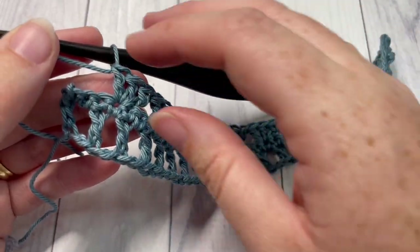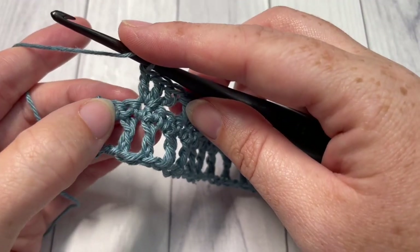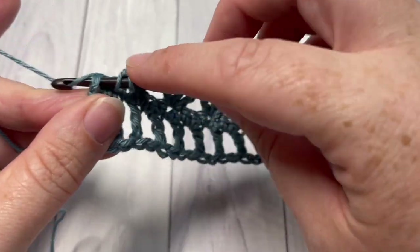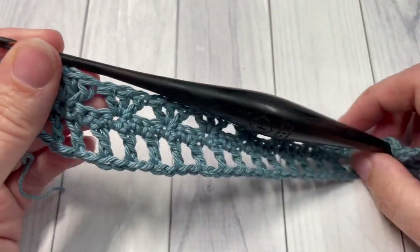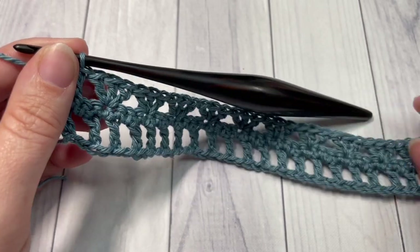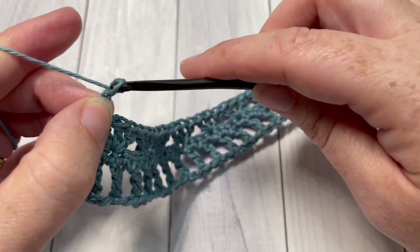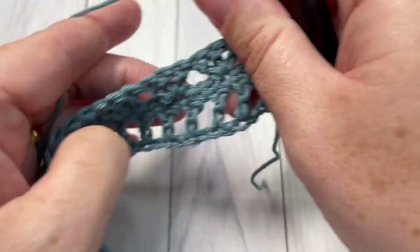When you come all the way across to your final three stitches, you're going to skip the next two stitches and work one double crochet into the final stitch. That brings you to the end of row three. You can then chain five, which counts as a double crochet and a chain two space, and turn your work.